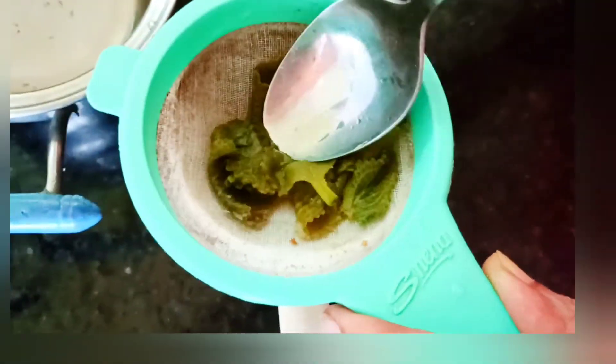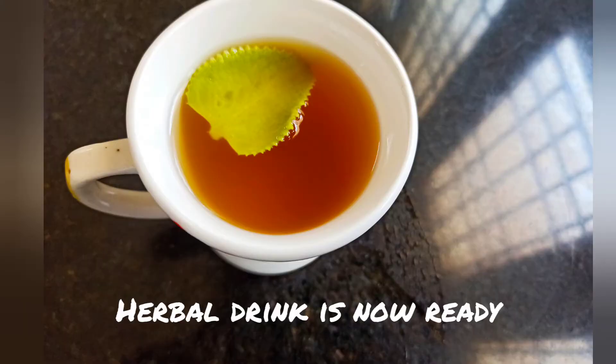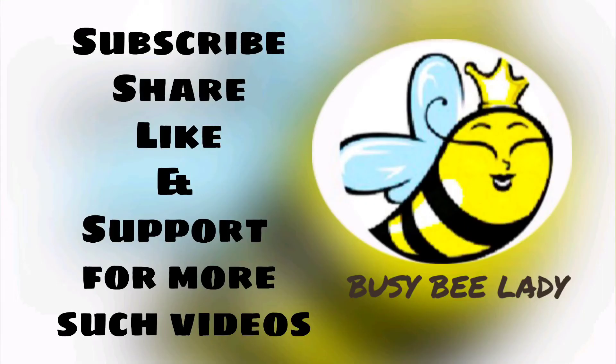While filtering, we can also crush the leaves using the spoon so that the remaining liquid in the leaves also gets drained out. The healthy herbal drink is now ready to drink. Please do subscribe, share, like, and support for more such videos.